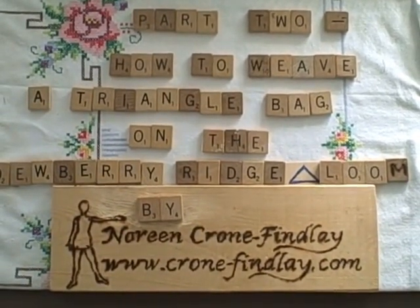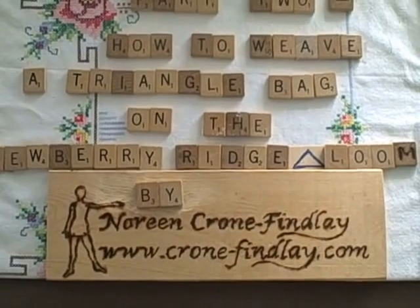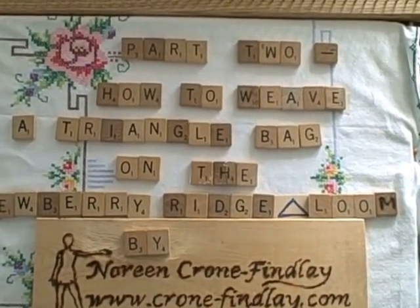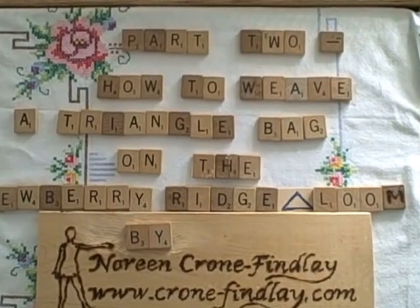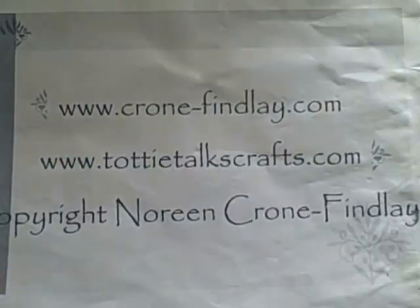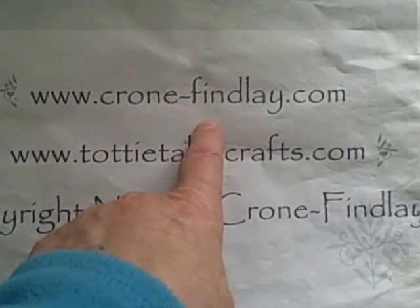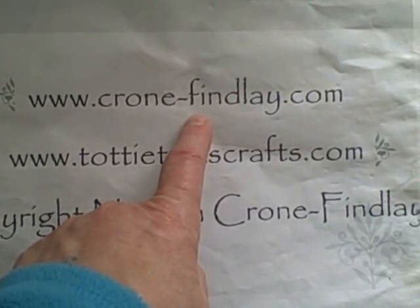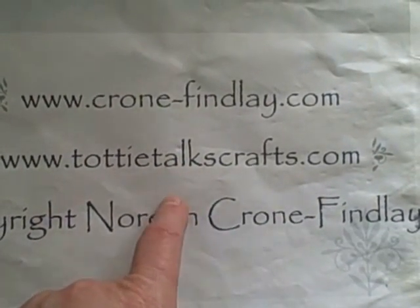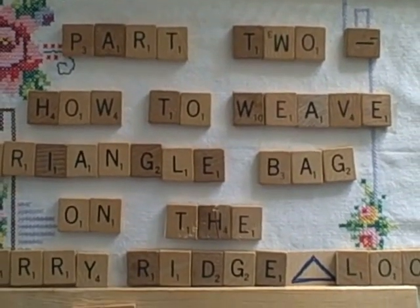This video tutorial is part two of how to weave a triangle bag on the triangle loom. I use the Duperry Ridge triangle loom, so that's what I'll be showing in this video. Conefinley.com is my website where you go to buy my PDF patterns and ebooks, and toddytalkscrafts.com is my blog where I post the support material for these videos.